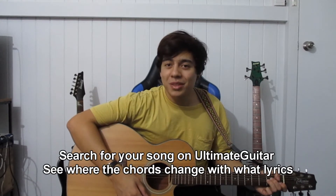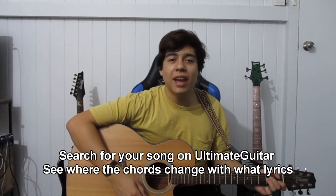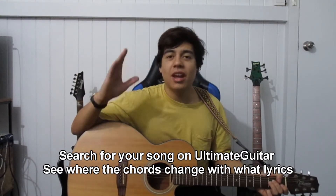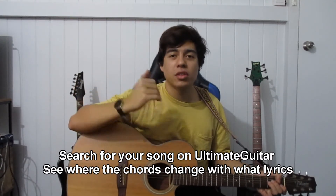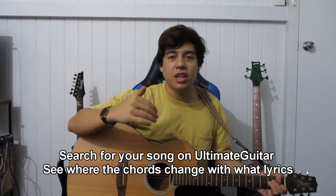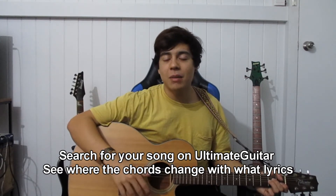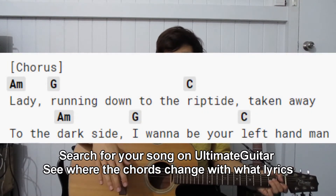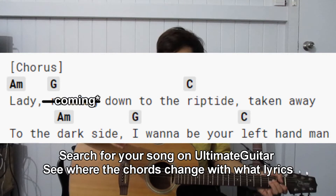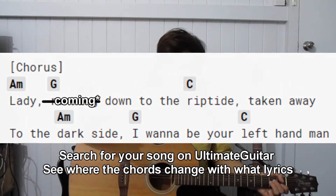Next, I want you to open up Ultimate Guitar, and 70% of the tabs on there should have the chord and the lyric adjacent with each other — like what lyric is going to change to what chord. So if you pull up a Vance Joy Riptide tab, it should say like 'A minor, lady, G coming down to the C, Riptide,' you know, so on and so forth.